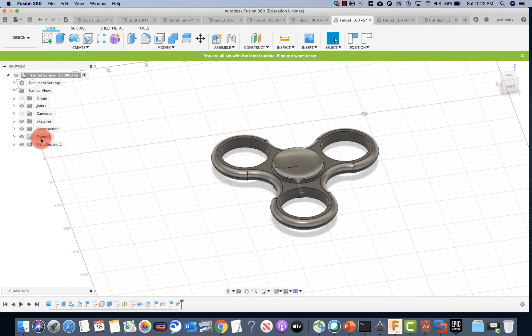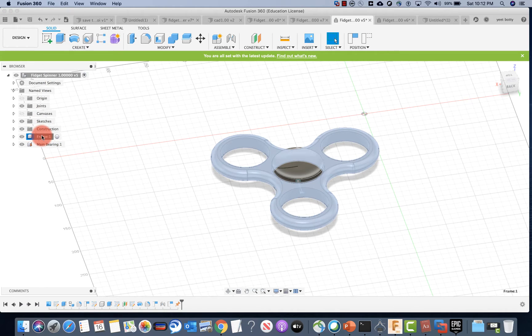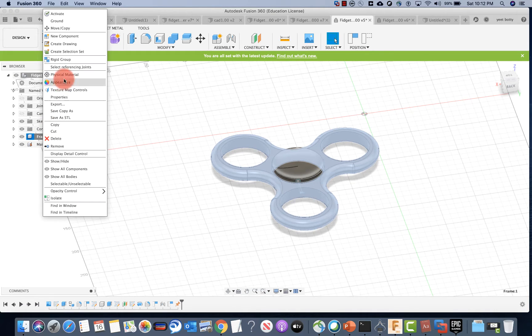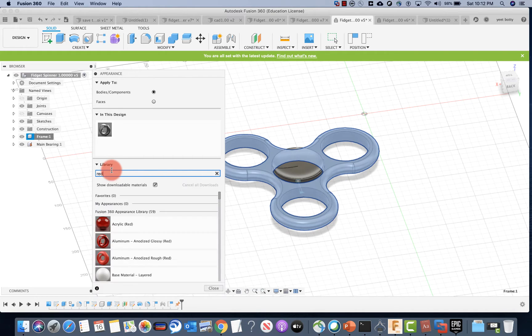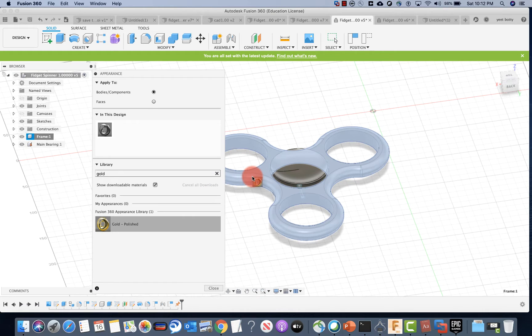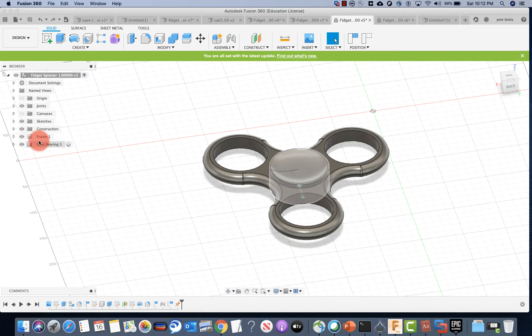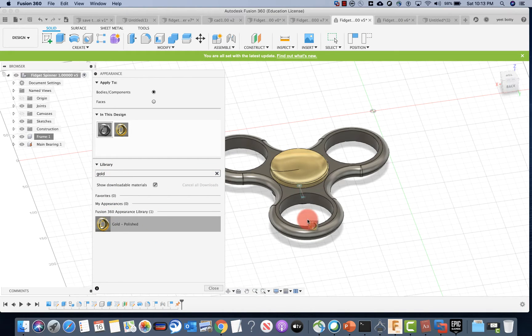What I want you to do is right-click any one of the components — the frame or the main bearing. If you're using a trackpad on Mac, you can press two fingers on it and that's basically right-click. You'll get options — click appearance. I went over this on the Mother's Day coffee mug video. You can choose different types of colors. I'm going to choose gold. Left-click it and drag it into your frame. Some of you may want your color in the bearing — drag it there. I'll also show you with the bearing: right-click appearance, choose gold, and drag it onto the bearing. I can also get rid of these colors later.